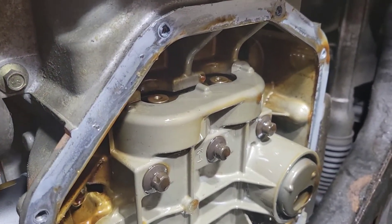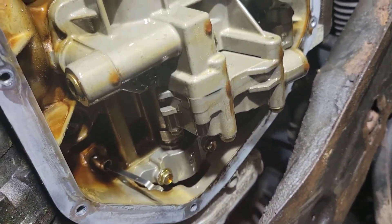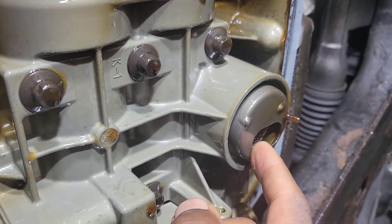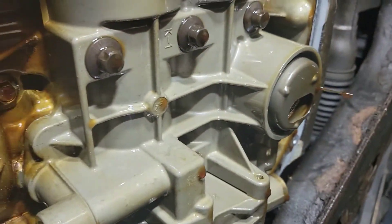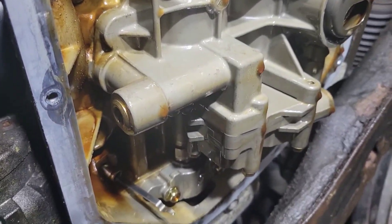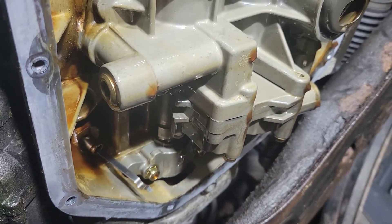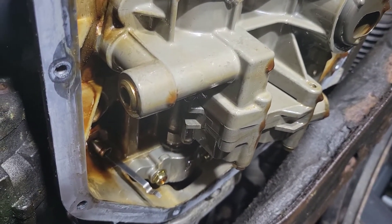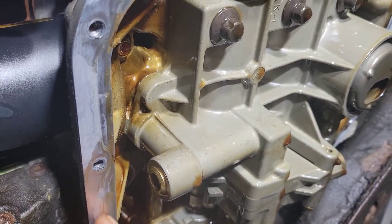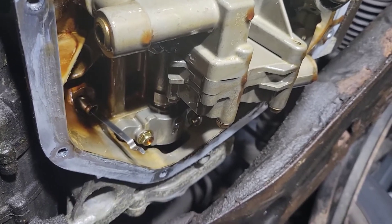I just wanted to show y'all what it looks like when you take it off — it looks fairly good to be honest. This motor has 155,000 miles on it, so I guess it should look good. This here is your pickup tube for your oil pump. I never worked on one of these from underneath like this, so I can't go into great detail, but I just wanted to give you a glimpse. There's your dipstick here. Note there's going to be a little struggle taking the pan off because they put a whole bunch of RTV on there and it was really tough to get off.